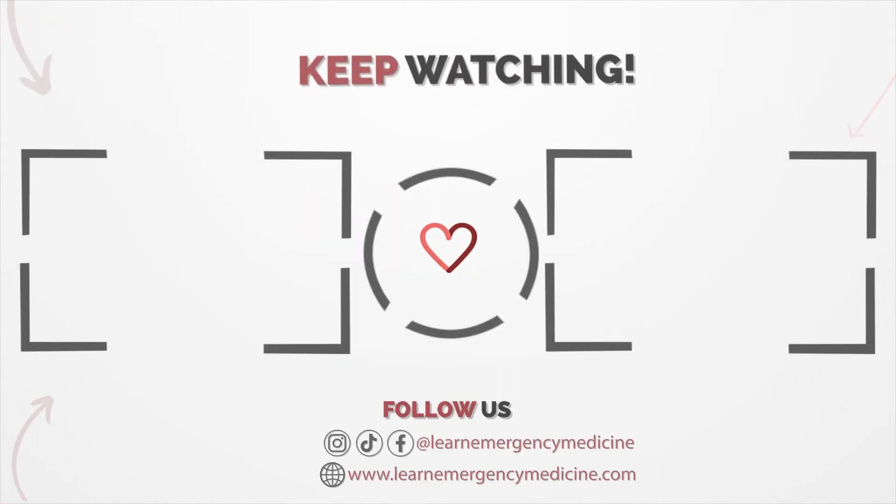To continue your journey with us and to deepen your medical knowledge, watch one of the videos on the screen now.